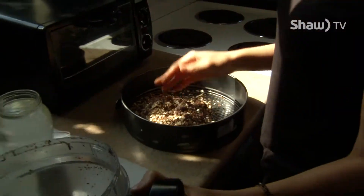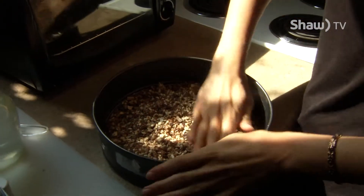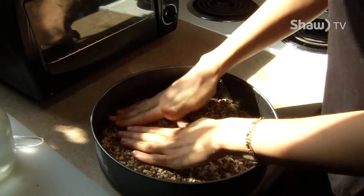The more you grind it up just depends on your preference. This one here is going to be a little bit more chunky, which is what I like, but other people like it finely ground — you could just leave it in a little longer. You just press it all down into the bottom of the pan.